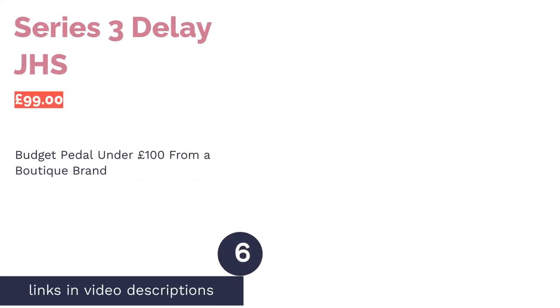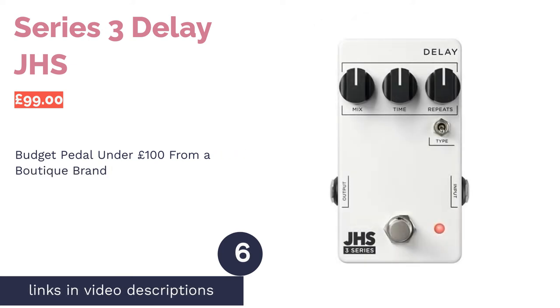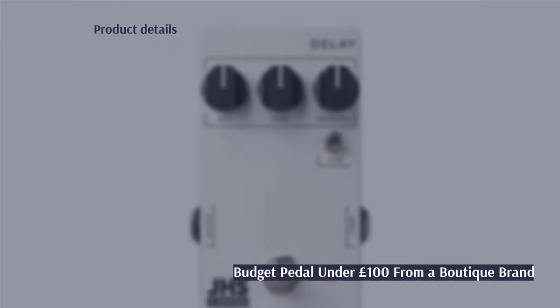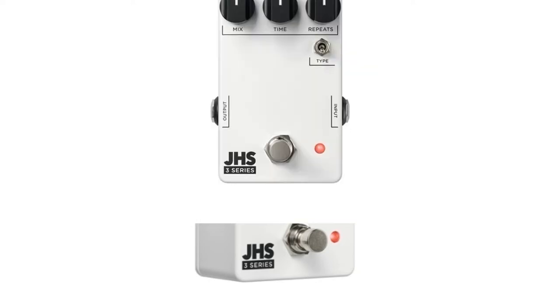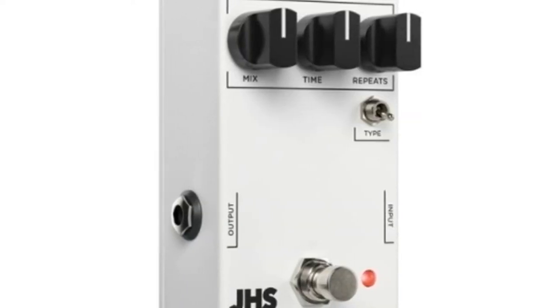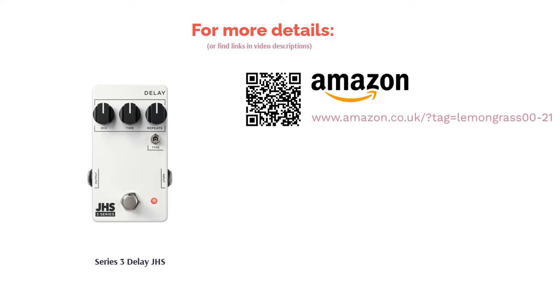The next product is the Series 3 Delay by JHS. JHS is a company known for producing top-quality guitar pedals, albeit expensive ones. So imagine the surprise when they released a full line of budget pedals. This pedal foregoes some convenient features such as tap tempo, but you do get the choice of both digital and analog, which is impressive for the price range. Most importantly, the pedal creates big delay sounds while remaining pretty intuitive to use, meaning you'll spend less time dialing in and more time composing music.